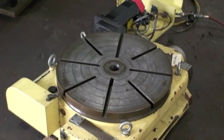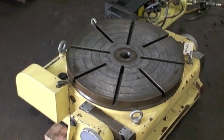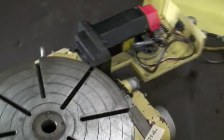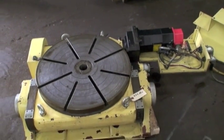It has an air-operated clamping system. The overall weight of the table is 825 pounds. Shipping dimensions are 24 inches by 48 inches.